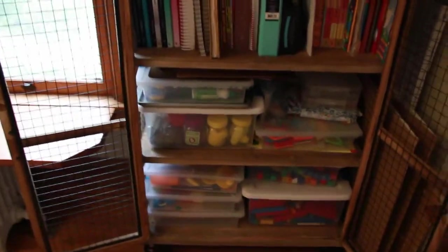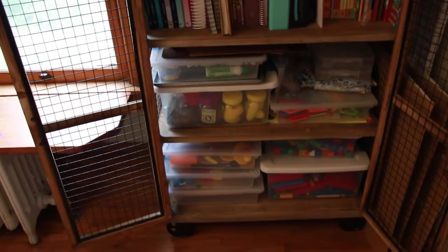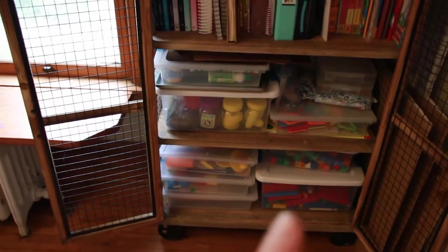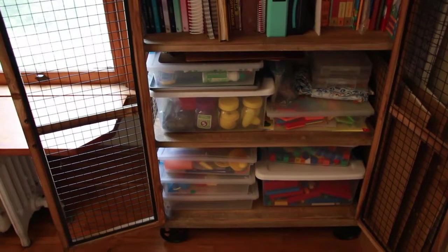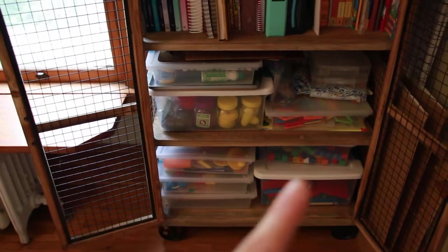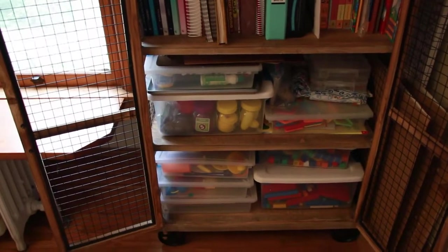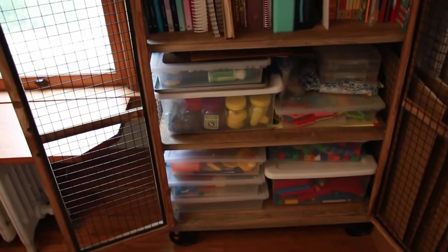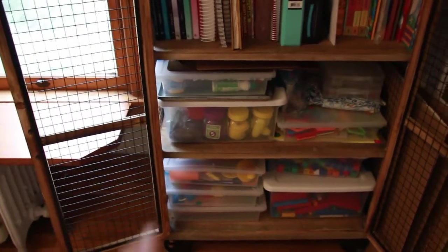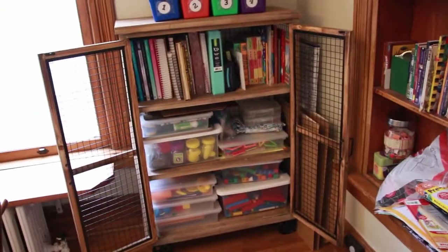If you've seen my former classroom videos from last summer, you saw we had Sterilite containers in those cubby storage shelvings. And this is all I saved from that — that's it. There are a couple extra supplemental books that didn't fit in the built-in or in here, and that's just rotating stuff. This is the stuff I have out right now. I know it's a lot, but this is the stuff we use regularly — or that we'll be using in the near future.